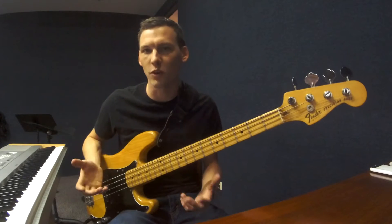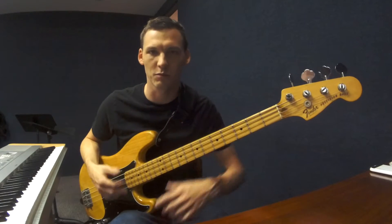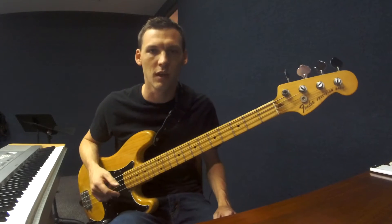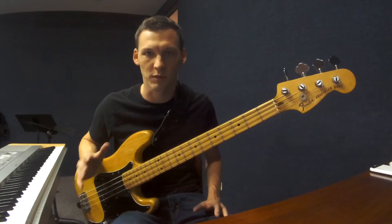We also need to know what all the intervals are. If you don't know what minor seconds and major seconds are, and perfect fourths and perfect fifths and all that stuff, then I suggest you do some Googling or ask your teacher for some help with that.